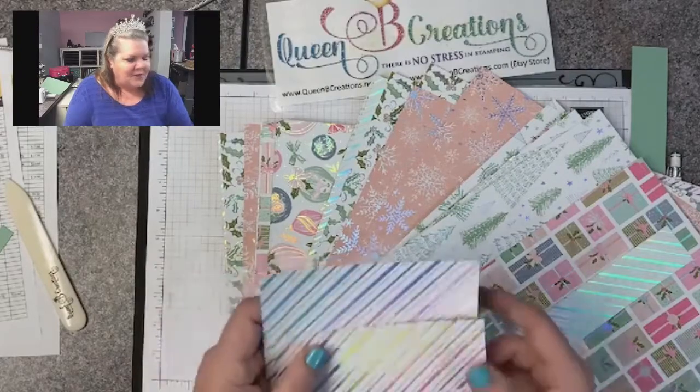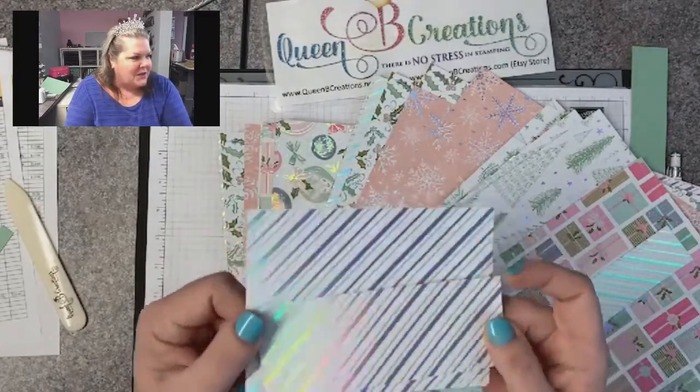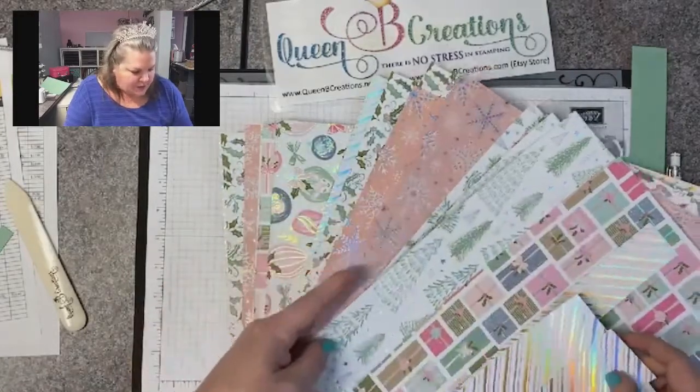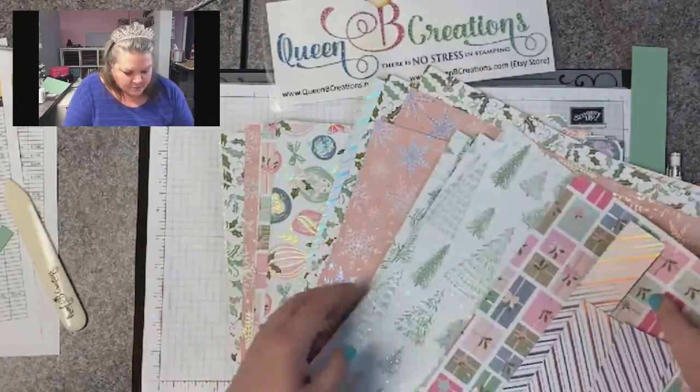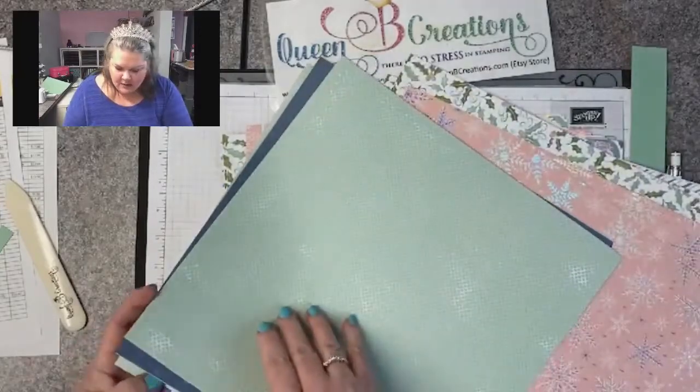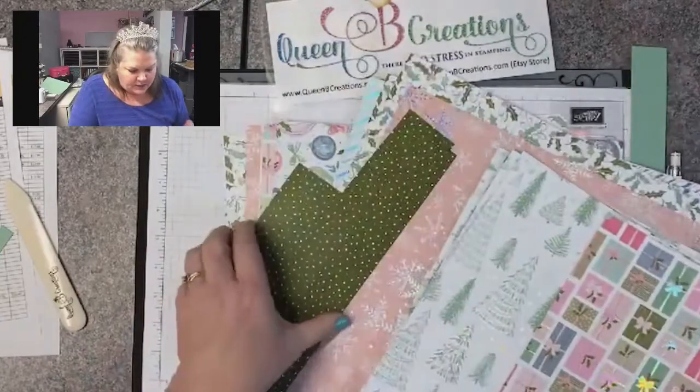This paper has this really pretty, like rainbow holographic feel to it, which is gorgeous. And then on the other side, it's just a matte color, but I like the foil side.